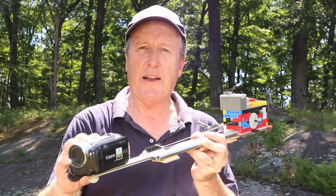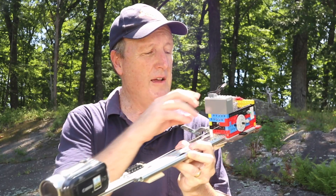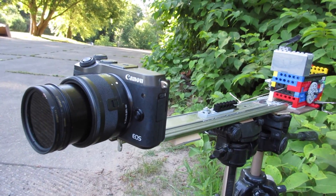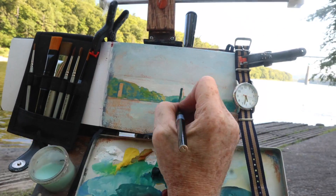I want to show you how to make a camera slider using an ordinary drawer glide that you can get at a hardware store, with a Lego motor to pull it back. This gives you smooth, Hollywood-style camera moves, completely operator free.